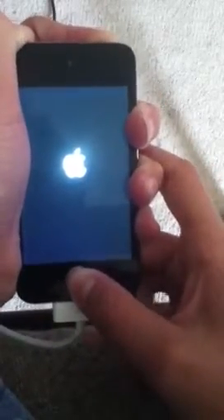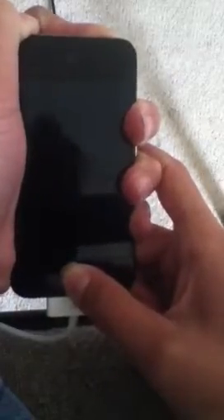Okay, I'll show you — counting through the DFU sequence: hold power for five seconds — one, two, three, four, five — then hold home for ten seconds while still holding power — one through ten — then release power and hold home for fifteen seconds. Remember, you're supposed to do this while it's plugged in.